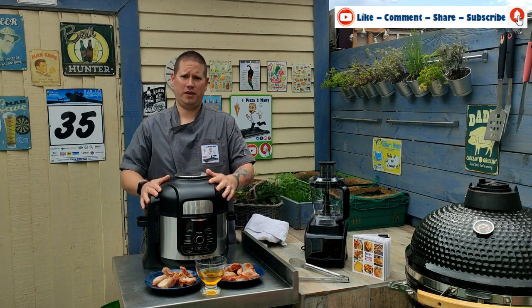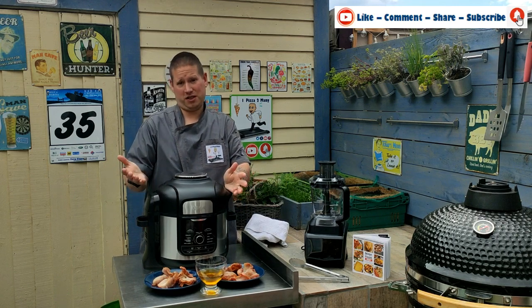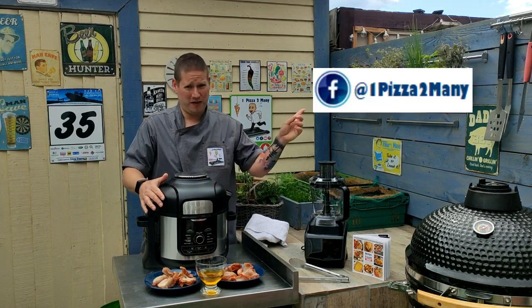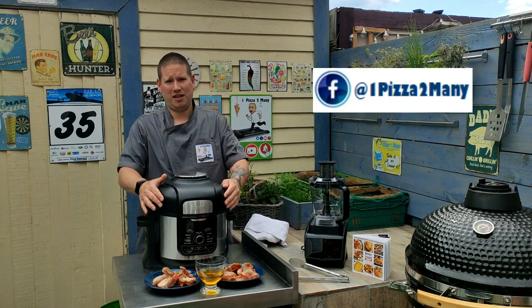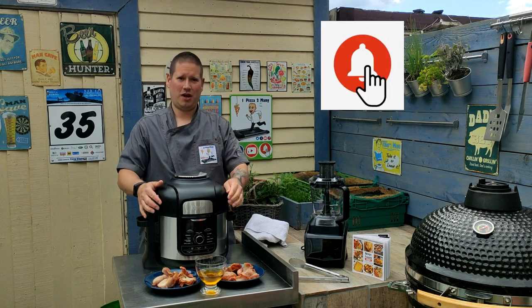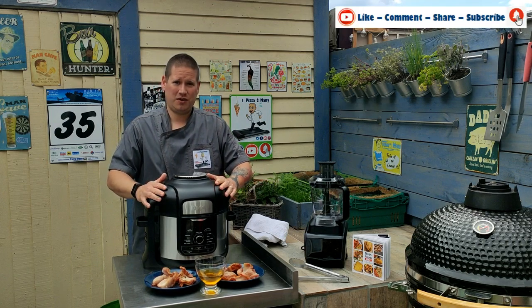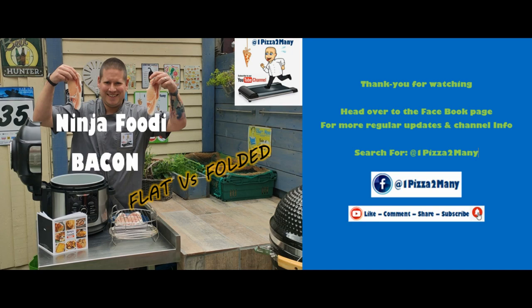So why don't you tell me what you think about folded versus flat bacon in the Ninja Foodie in the comments below. Head over to our Facebook page at One Pizza Too Many to keep up with all the action between videos. Make sure you hit the subscribe bell. Thanks again for watching and I'll see you soon — One Pizza Too Many, yay!